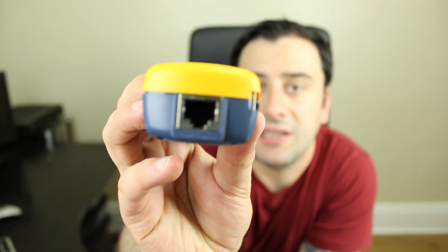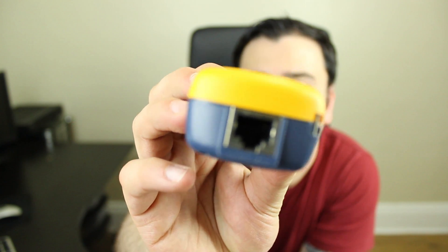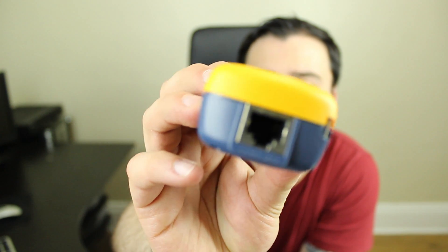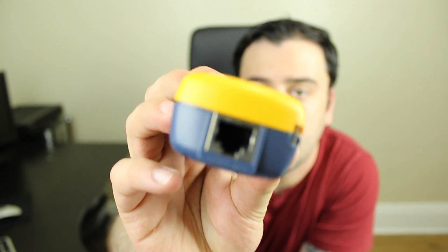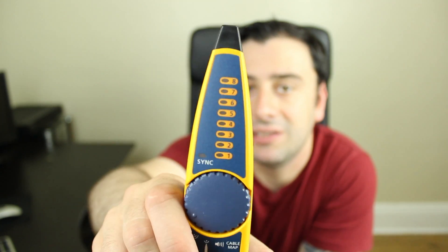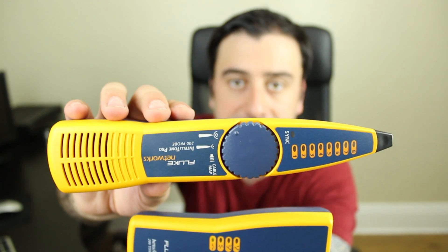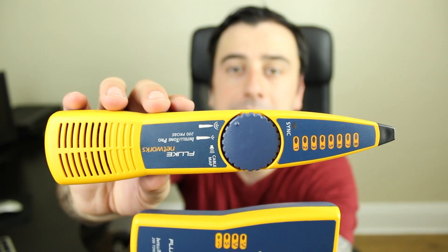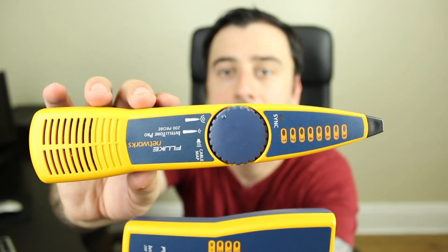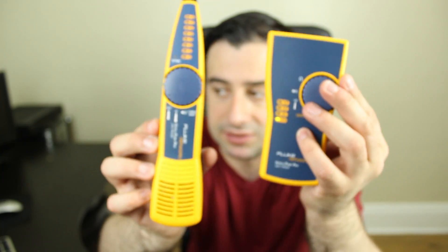At the other end, you can connect the opposite end of the cable to the probe generator to test whether or not the cable has been terminated properly — it'll let you know right there. So this is like two tools in one. These tools together save me hours of time — it took minutes instead of hours to do the data cabling because I could locate my cable quickly and test to see if it was terminated properly. I highly recommend these tools.